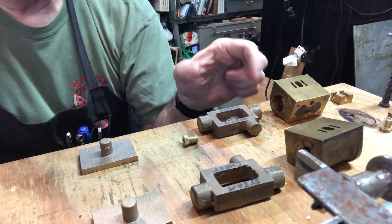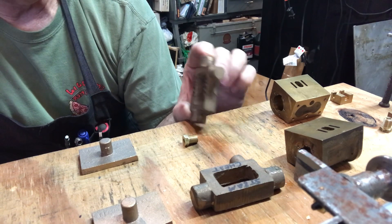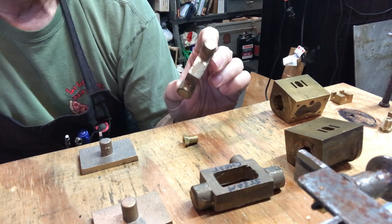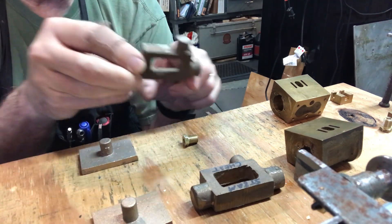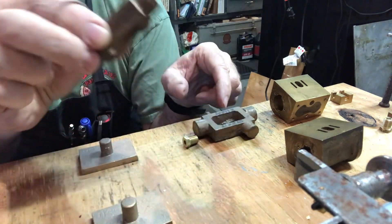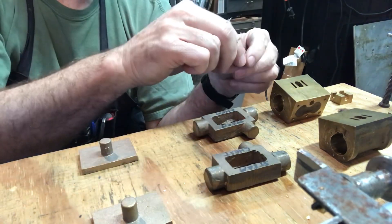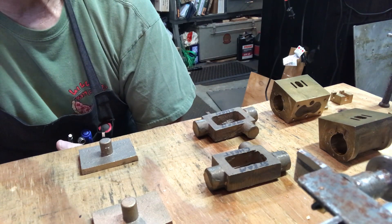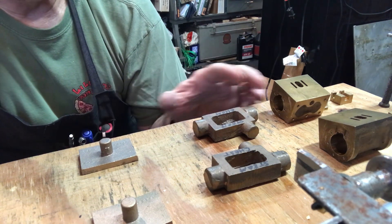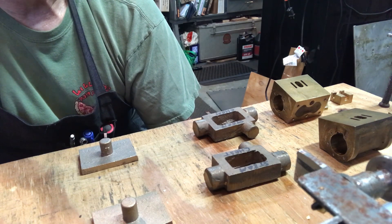First things first, we'll machine the steam chests — it's a pretty basic milling operation. I've laid out on double-scale graph paper the different sizes and where I'm drilling and tapping. I highly recommend doing that when you have a project like this. First we'll take these over to the vise, clamp them in, and file the debris. There's a little bit of casting flash that needs to get filed out — it'll make it a lot easier to machine. It's been a little while since I've checked my milling machine for tram, so I just checked that again.